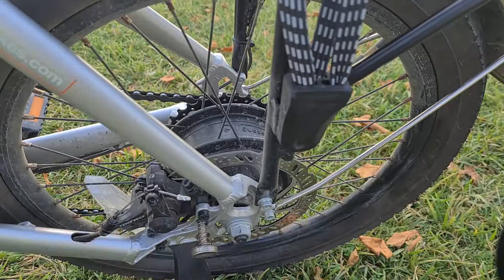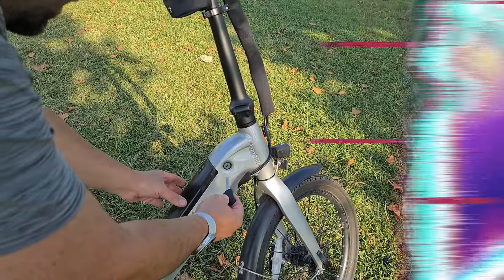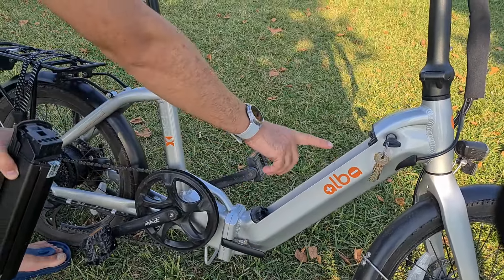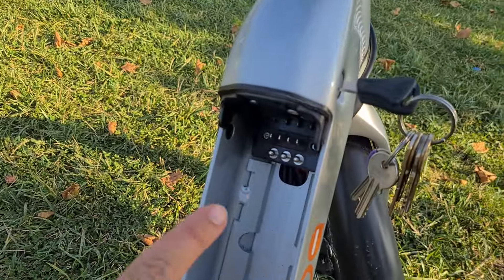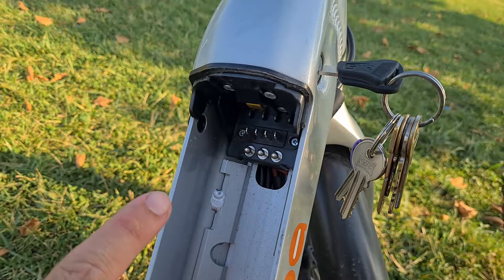Arka bagajda da iyileştirmeler yapıldı, artık daha sağlam, 25 kg'a kadar taşıyabiliyor. Batarya çıkış kilidinin iç kısmı daha önce plastikti, artık demir oldu. Önceki modellerde bu plastik kilit kırılıyormuş, şu anda sorun yok, daha sağlam. Kablolar da bu sefer hepsini saran bir kablo toplayıcıyla toplandı. Bunlar küçük detaylar ama hepsi çok güzel olmuş.